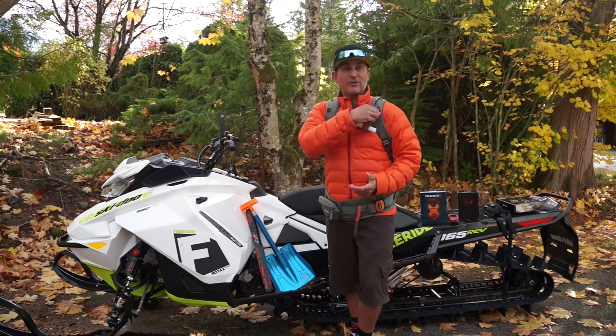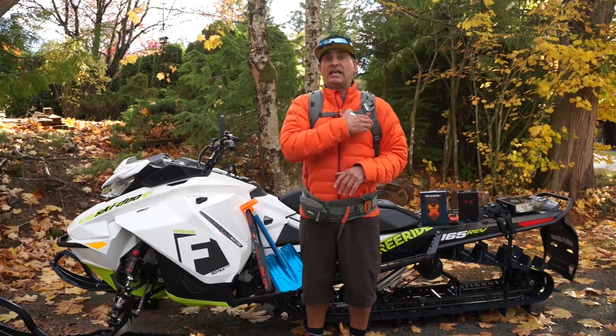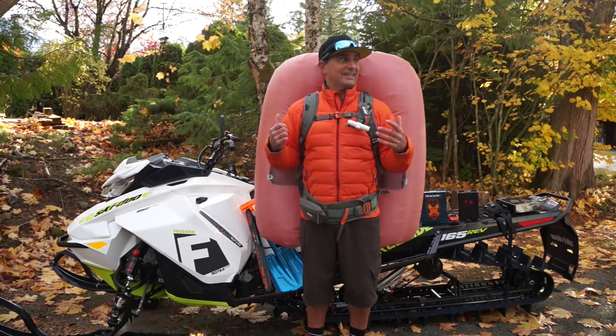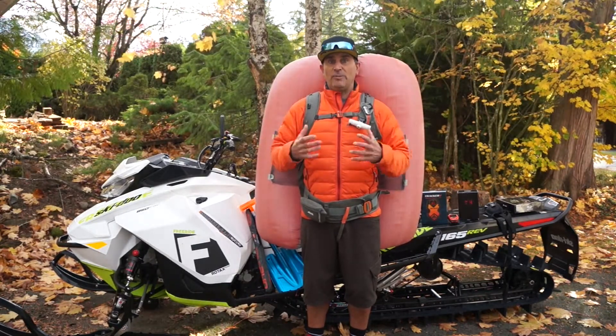We're going to set off the airbag right now so you can see how it works. If I'm ever caught in an avalanche, or I feel a whomping or anything, I trigger the airbag and it sets off — and as you can see, it deploys two airbags.